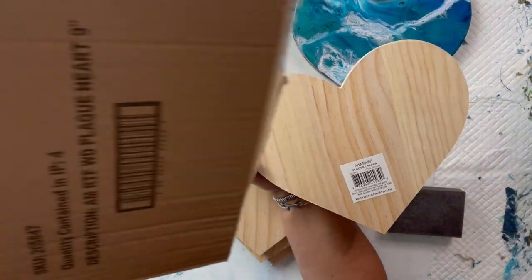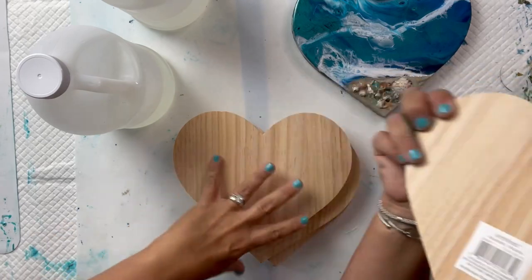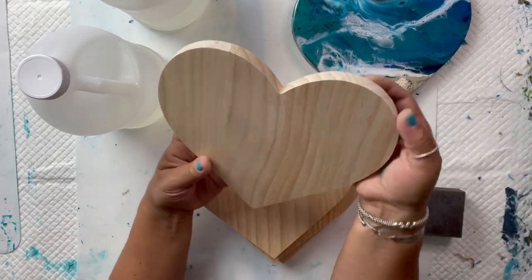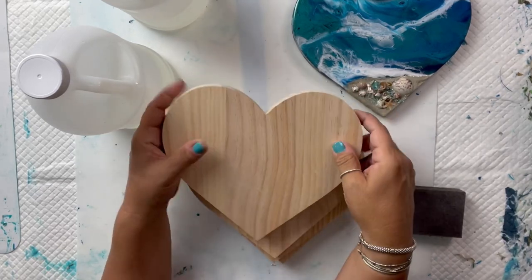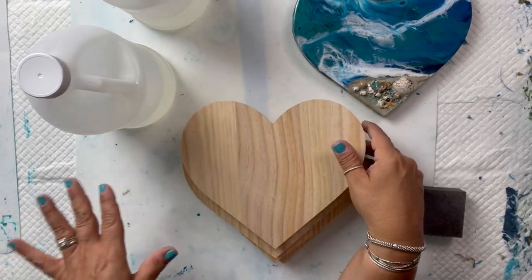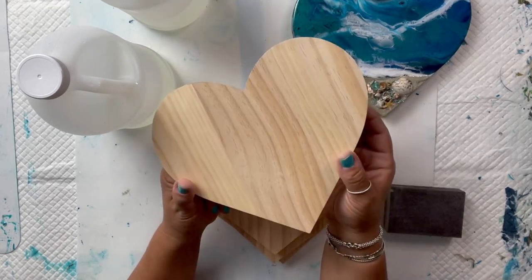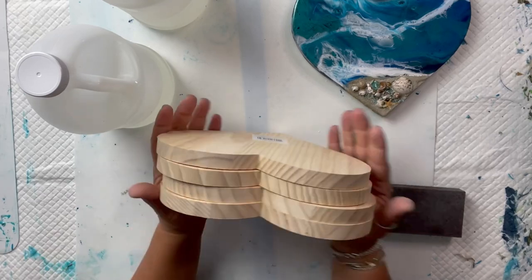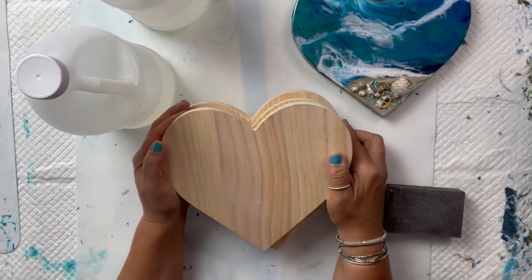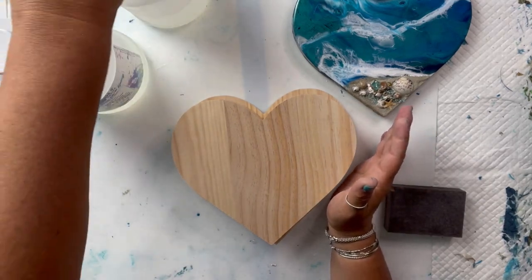I'm showing you the box — it comes in four. So these hearts are a bit of a process. Sometimes I hand paint them, sometimes I use resin on them, and sometimes I spray paint them and then do the resin portion. Today I'm going to be doing one that I spray paint and one that's hand painted.